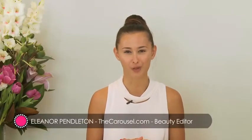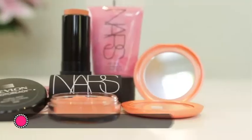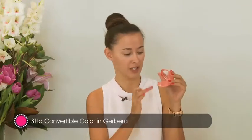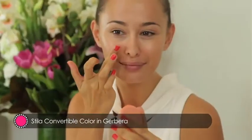Cream blush is a great alternative to powder blush as it gives more of a dewy and youthful finish. They're also fantastic if you have dry skin. The best way to apply cream blush is actually using your fingers, because your body heat helps to melt the cream onto your skin.